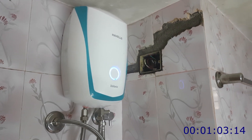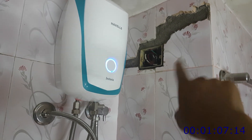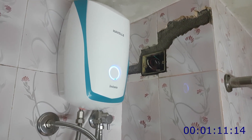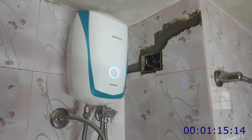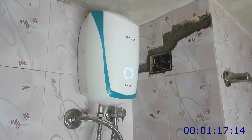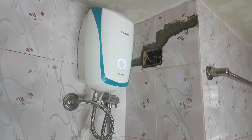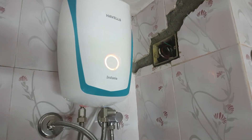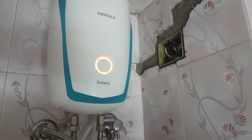The heaters and geysers are in the power supply, so we can test it. Just to install it, we can check the additional supply. I will check the light on the other side. The light is red. I will use the light.